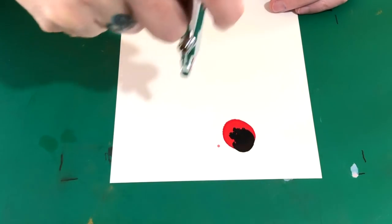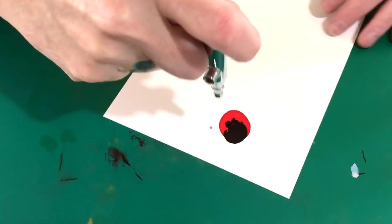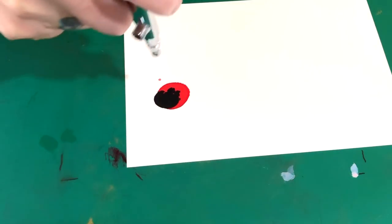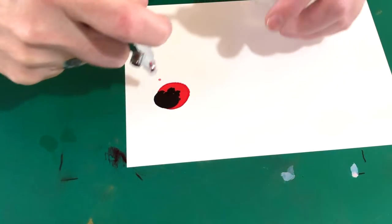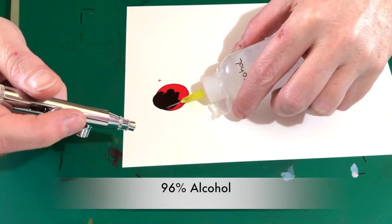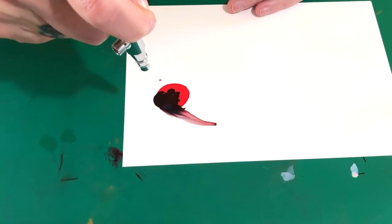This was only my first try to make the petals go down, and although I like it and it's okay for a first try, it was not exactly what I had in mind. But that's always the case — for a first try I was pretty happy with it. I got a lot of reactions from you on Facebook, so I decided to put the tutorial online.